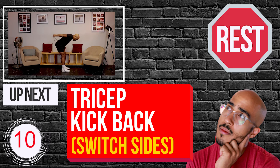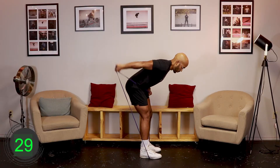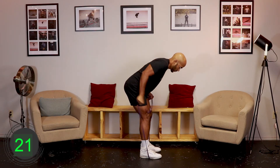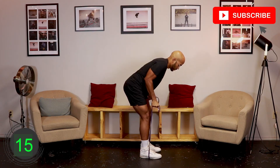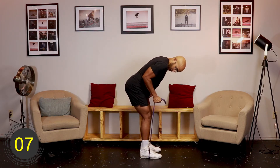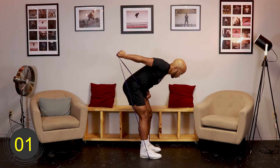Ten, nine, eight, seven, six, five, four, three, two, one, go. [Exercise 4 - Round 1: Resistance Band Single Arm Tricep Kick Back (other side)] Ten, nine, eight, seven, six, five, four, three, two, one, rest.